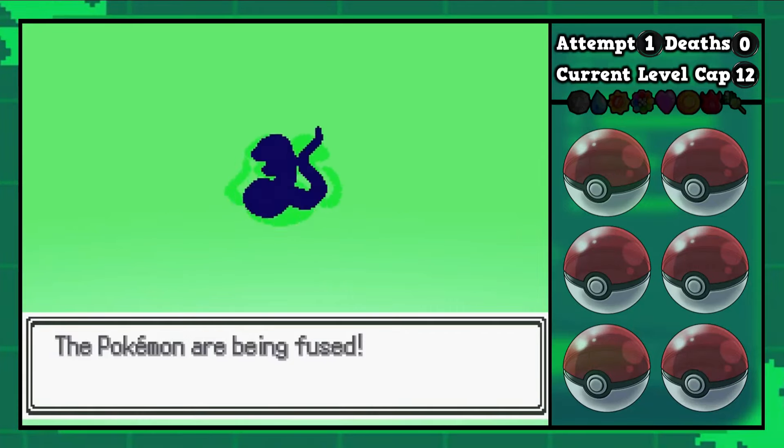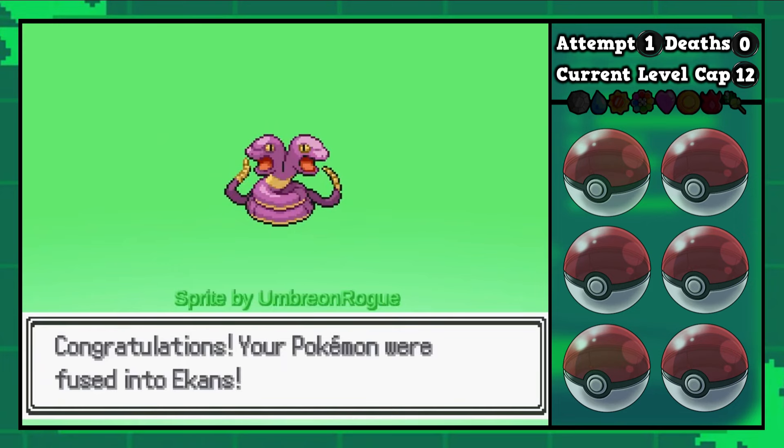We then take a look at what two Ekans fused together might look like. We got one snake plus one snake equals two snake.